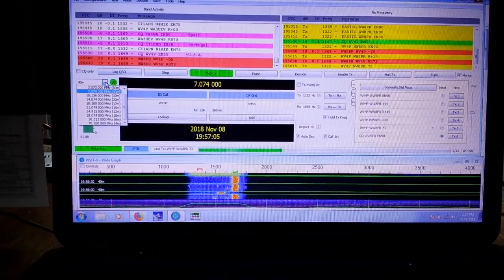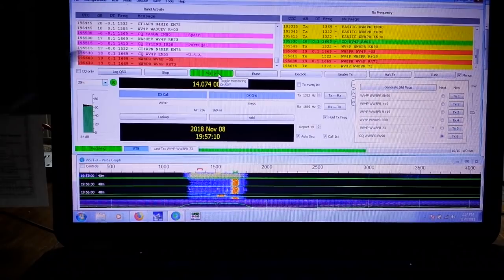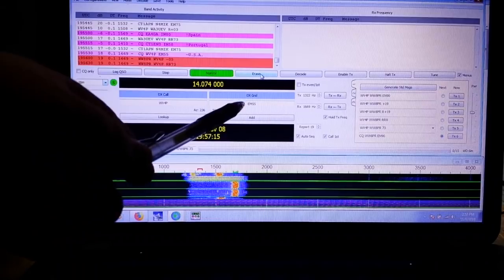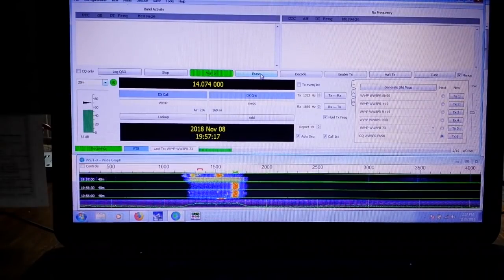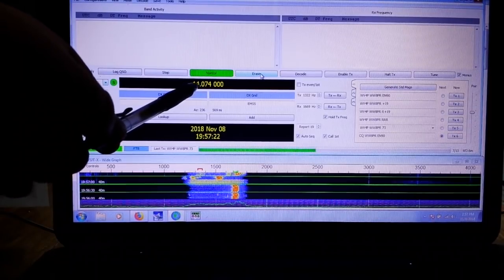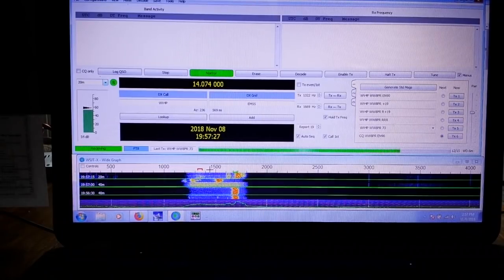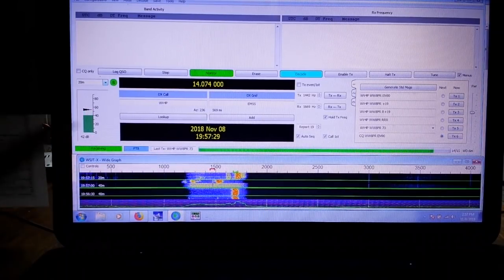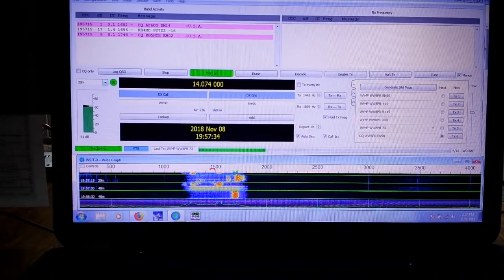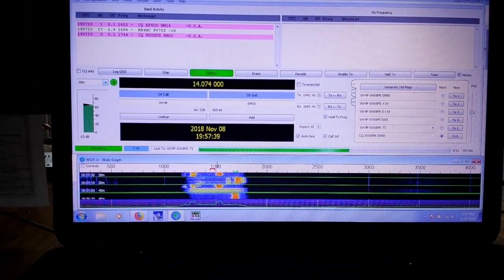If you want to switch bands, you can come over here - let's go to the 20 meter band. When I switch, I like to clear the windows. One click on the erase button clears this one; two clicks clears this one. Now we are in the 20 meter band - you can see us at 14.074. I'm going to look for a new clean space somewhere around 1500 to put my transmit frequency.